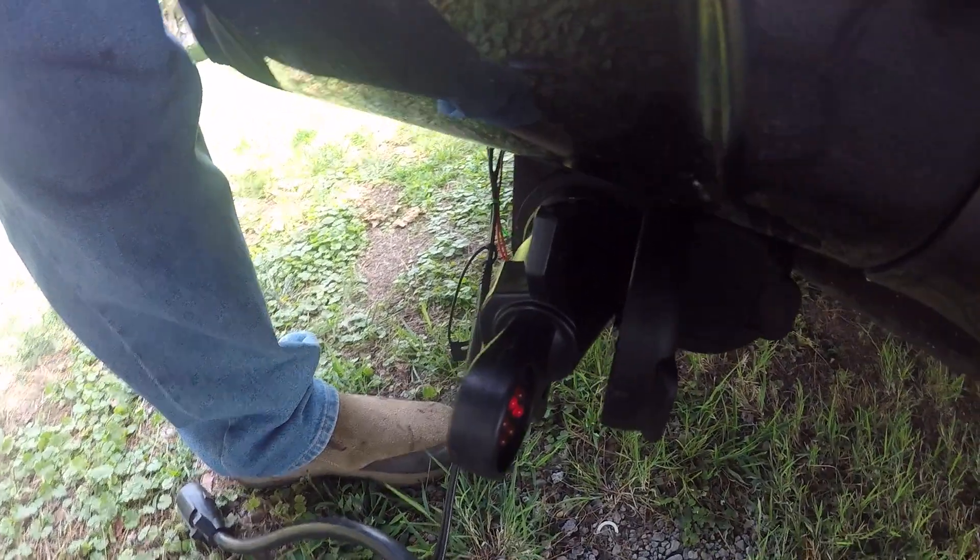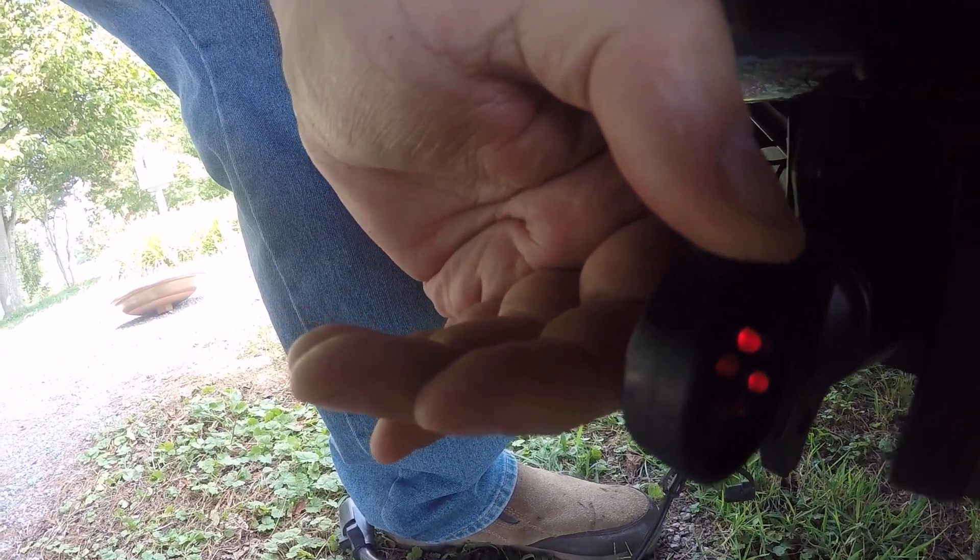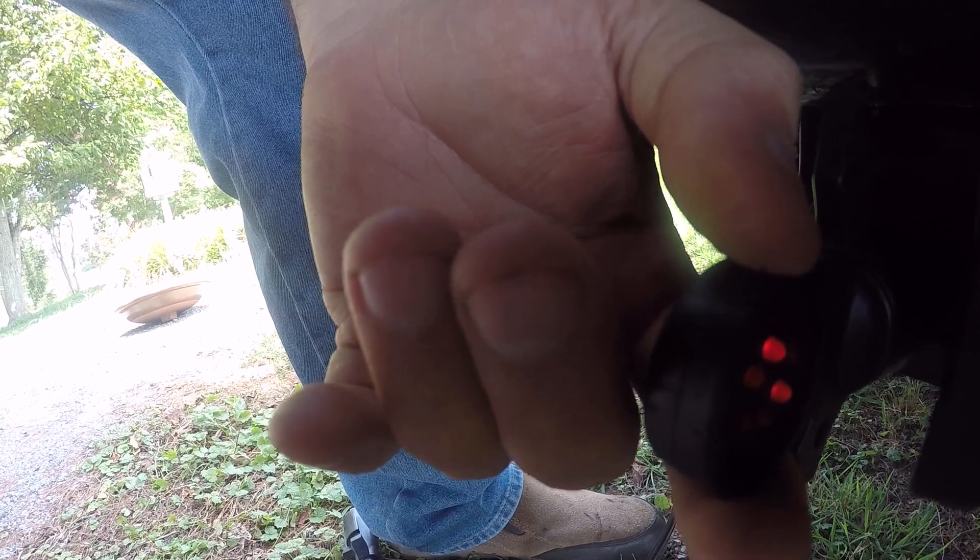This is that little Kurt tester that I had in a previous video. I want to show you what's different now. As you can see, automatically when I plug this in, you can already see I've got 12 volts, which you should have at all times because that's going to control my electric brakes.